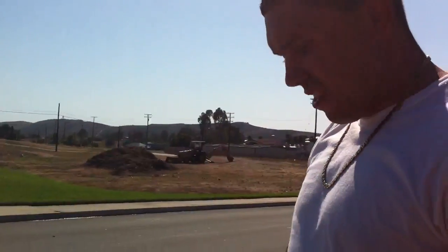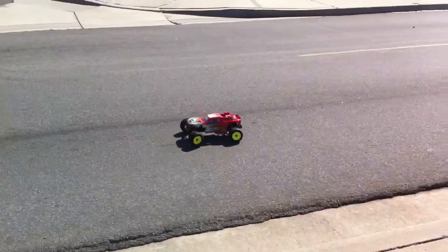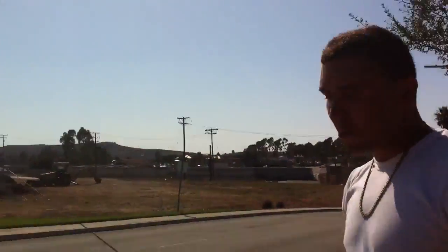Hey YouTube, this is the Duramax Evader. I beefed it out with a 3300kV motor and 33,000 milliamps. Let's see it pop a wheelie real quick.